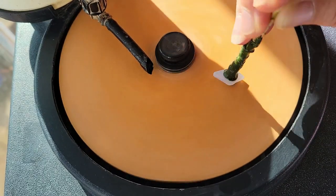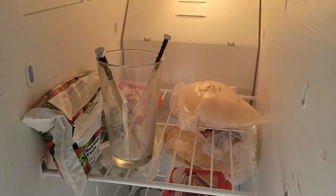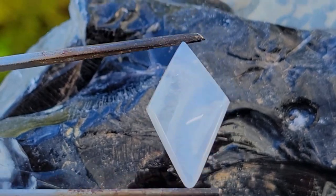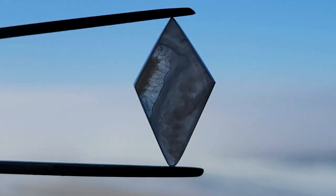Once you're sure they're finished — and this can take some practice — pop those gems in the freezer. There's nothing like an ice-cold pint of blue agates! The cold helps free the gems from their waxy dop. No matter how long these ever take, it's always amazing to see the finished gem.